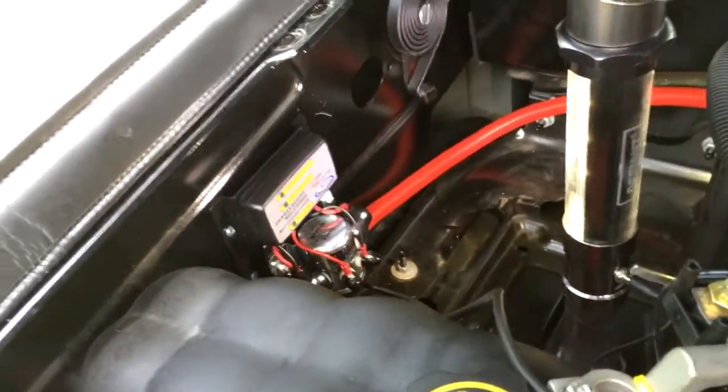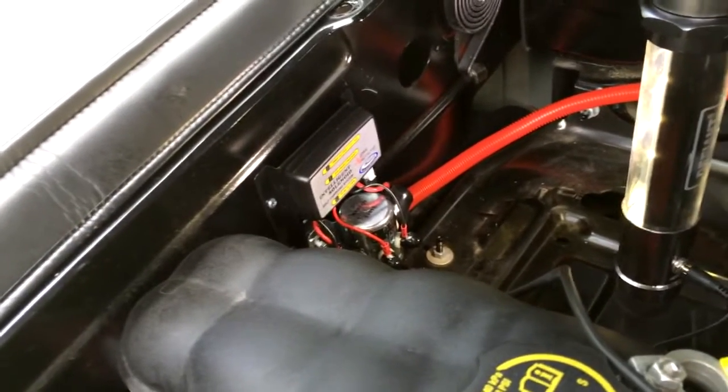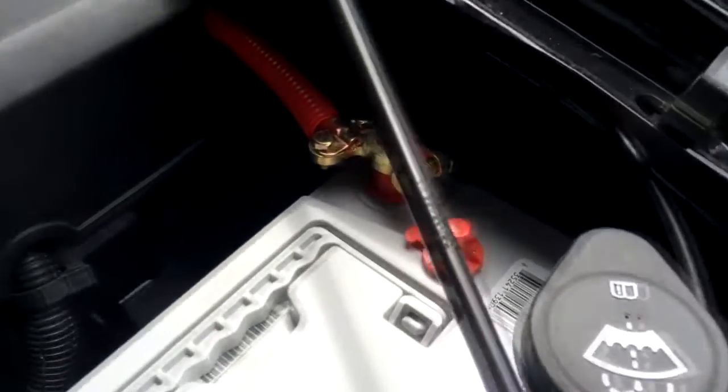We've got the red wire hooked into the solenoid there. It's running around there and that's going to all be zip-tied nicely later — all the way around behind the fuse box up to the battery — and I haven't hooked up any of the connections yet.